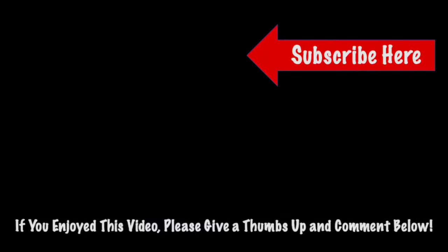Just a reminder, guys — all the parts and tools are listed and linked in the description. Please like and comment below if you enjoyed this video, and if you wouldn't mind, please hit the subscribe button so you can get access to content like this in the future.